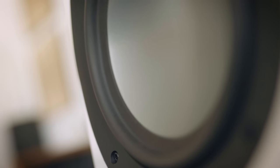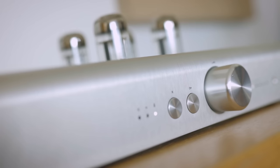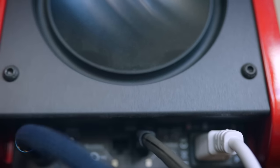This is the KEF Reference 3 — a much more expensive and more resolving speaker than the ELAC, going lower with better subjective treble extension. But it has DSP inside that cannot be bypassed: even when connecting an XLR analog input to the back, the signal still sees digitization upon entry and is processed for room compensation before going through the DAC and out of the drivers.